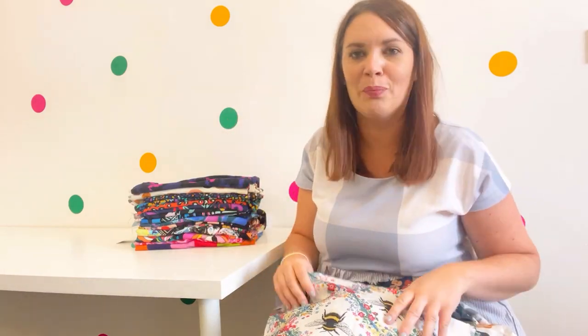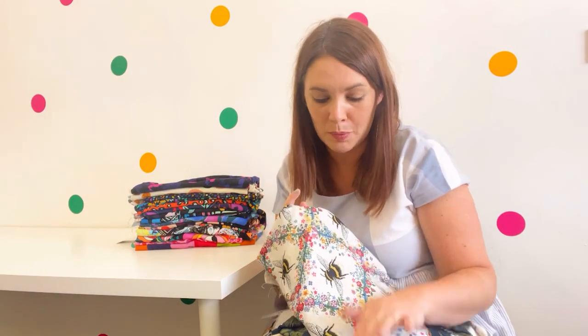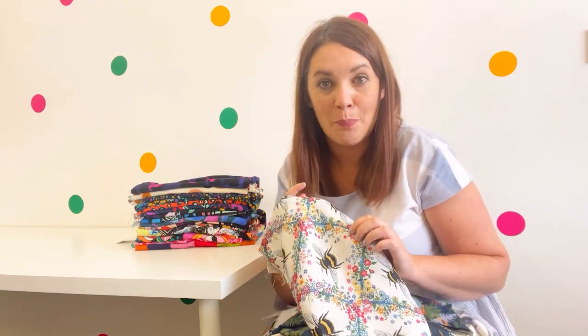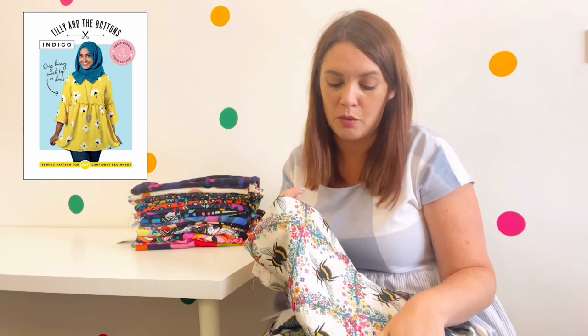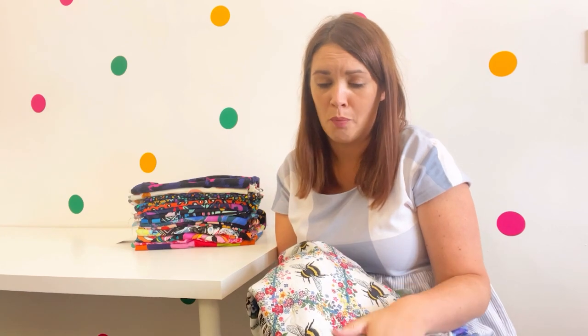How gorgeous is this one with the bees on? They would be perfect for blouses — the McCall's pattern 6971 would be ideal because it has a tiered waist or you can have it a longer length, and it's just a really nice floaty drapey top. Another one I really want to try, especially with this bee fabric, is the Tilly and the Buttons Indigo Smock — I love the exposed seams, and it's again really lovely and floaty. You can have it as a top or a dress, just perfect for these lovely soft, silky materials.